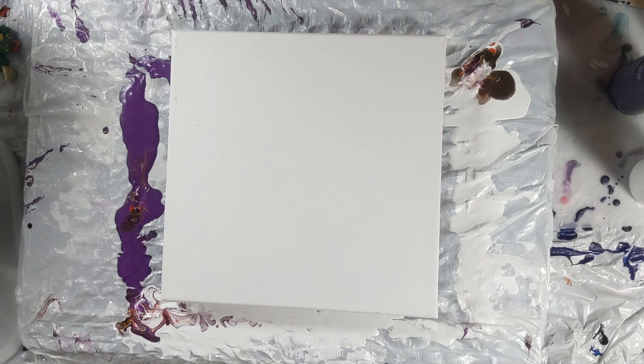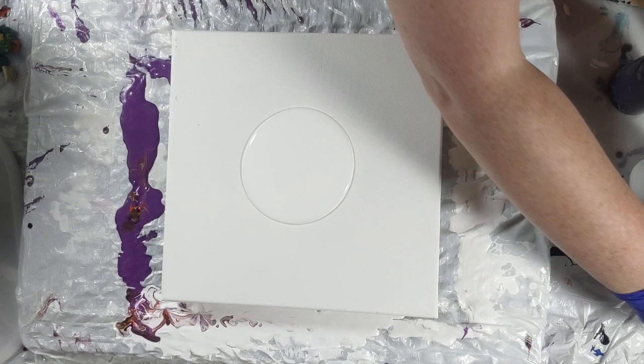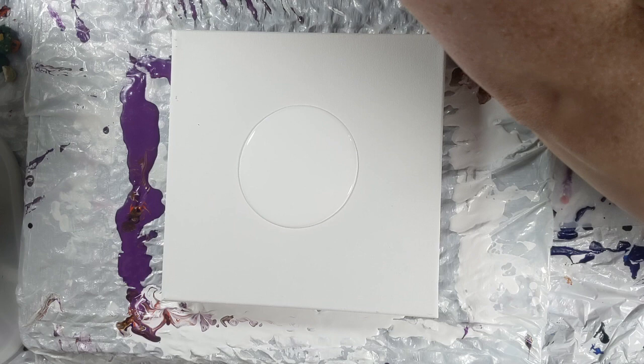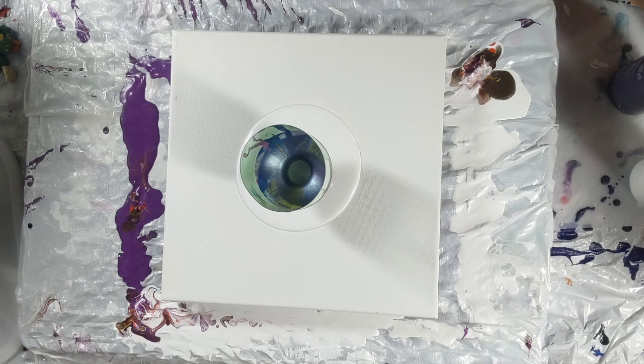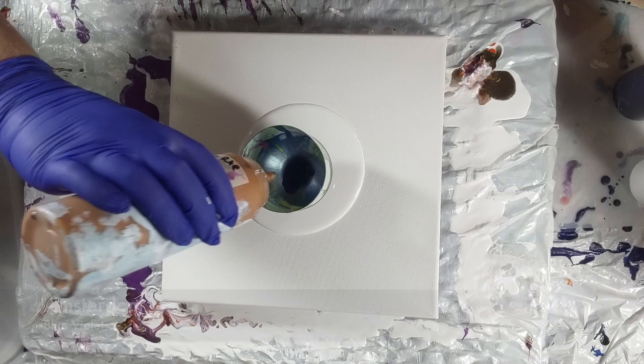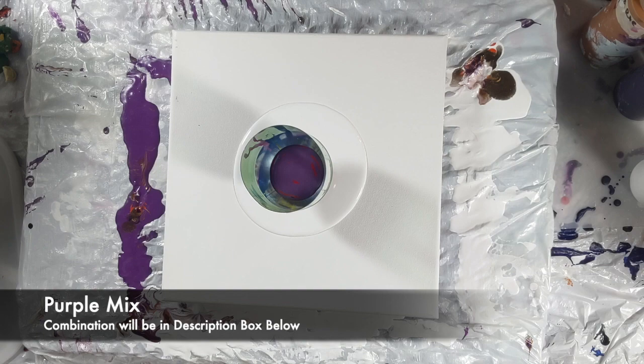Hi guys, so today we are doing a funnel pour. I wanted to try it again — I wanted to do kind of like a galaxy painting. My son likes galaxy paintings so I wanted to do another one for him. I've tried cup pours but cup pours don't work for me, but for some reason funnel pours are okay.